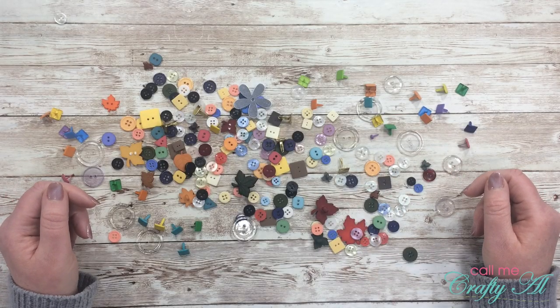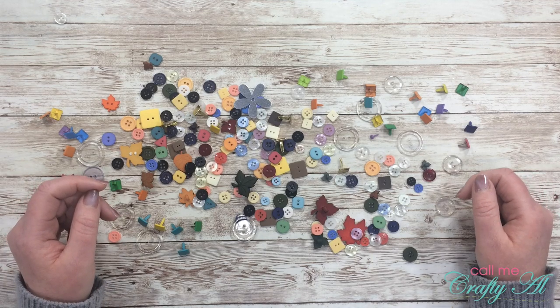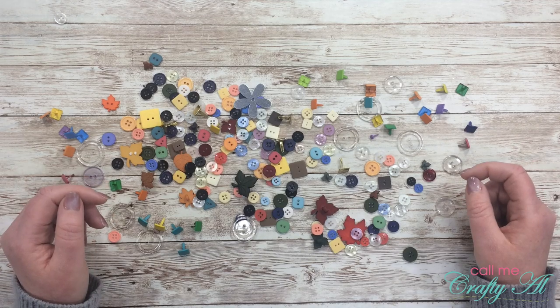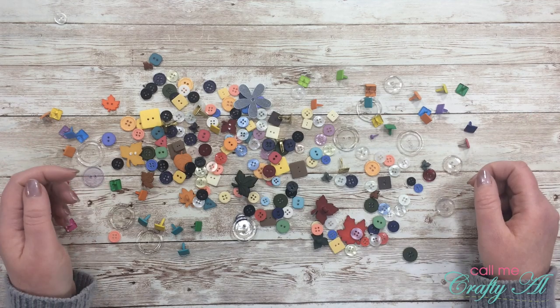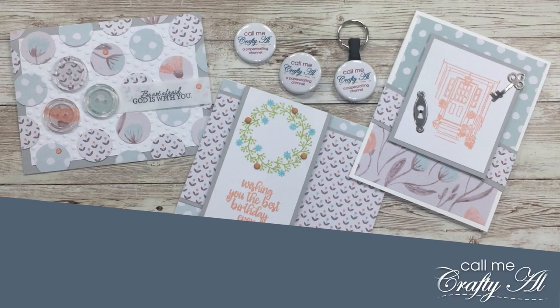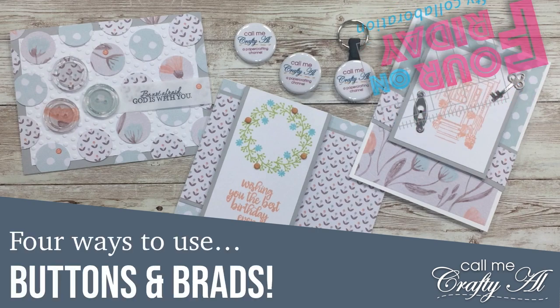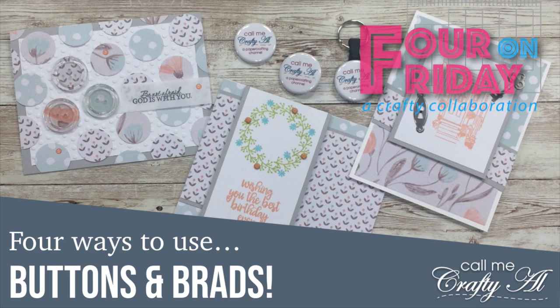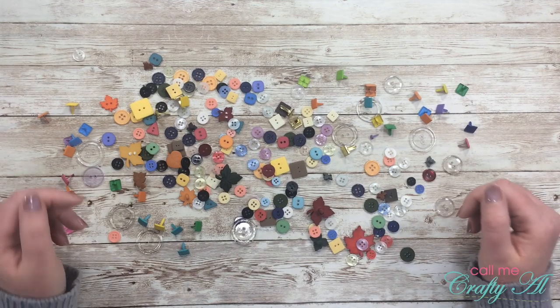Hello crafty friends, it's Alicia of the Call Me Crafty YouTube channel and I am back with another Four on Friday collaboration with my friend Danny. I hope you'll stick around to find out what the theme is for this month and see what I'm going to create. Welcome back to my subscribers and regular viewers.